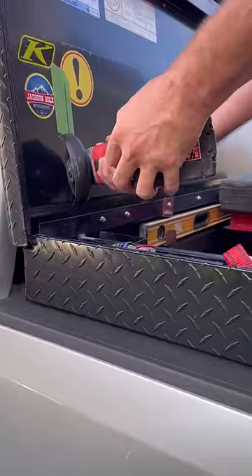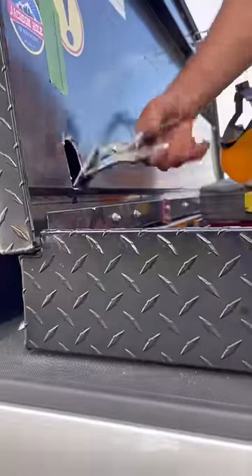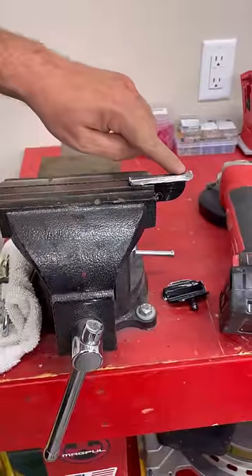This has actually been a great toolbox that's had years of abuse, and I would buy another one in a minute. I put the shock mounts in a vise to clean up where they were welded.